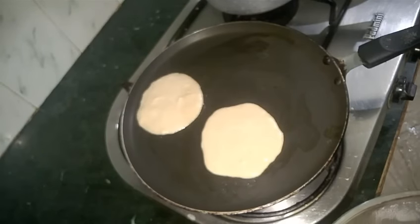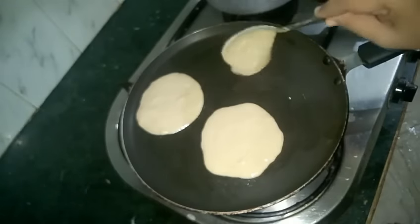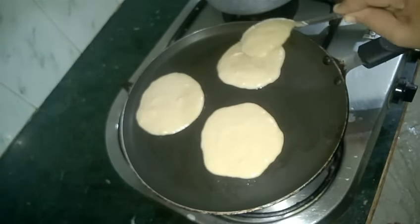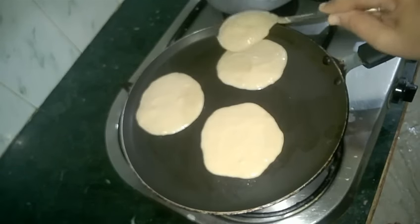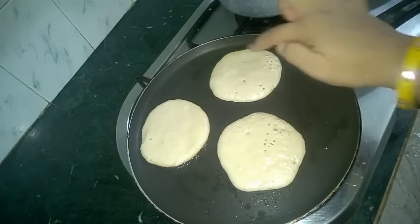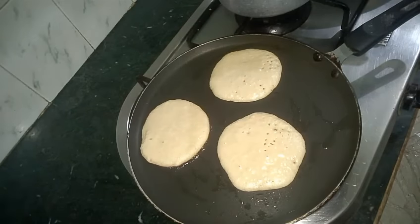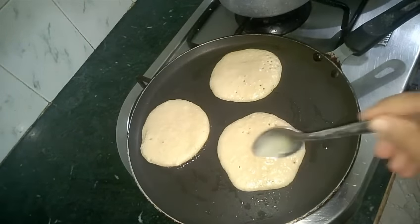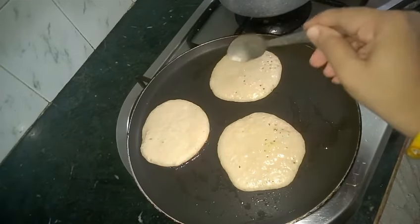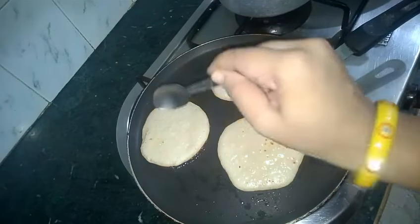Now Indian mothers are quite famous for adding dry fruits to their kids' diet. Either you can top your pancakes with chopped dry fruits, or you can add powdered dry fruits in your batter — either way you like. I have kept the flame at high right now. See all these bubbles? These bubbles mean our pancakes are getting really fluffy and soft. Now I will add some more ghee as I am making it for my kids. We will keep checking our pancakes from the bottom — if they are getting overcooked, we can lower down the flame.